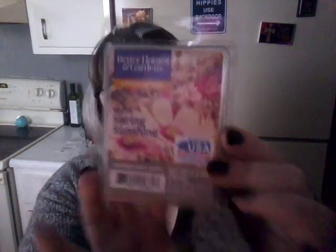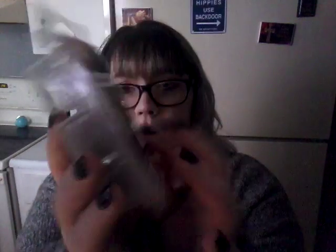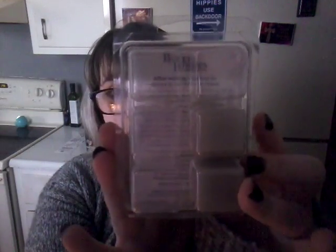The next thing I want to get rid of is the Better Homes and Gardens Warm Spring Sunshine — it looks like this, and I have two left. I also want to use up the Better Homes and Gardens Smoky Gray Mist — it looks like that, and I have two left.